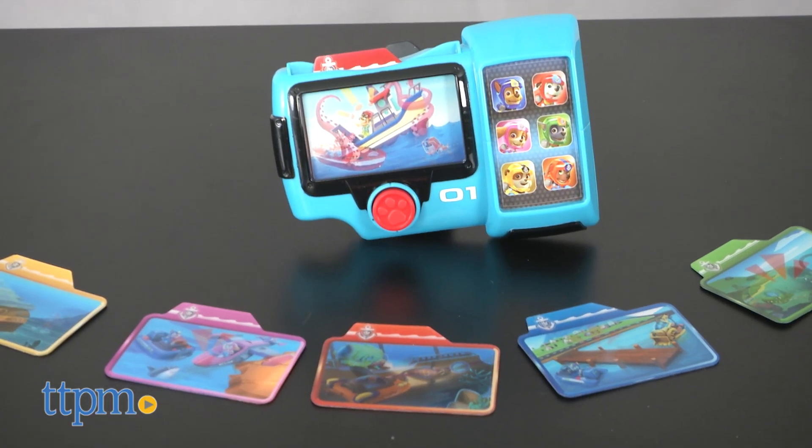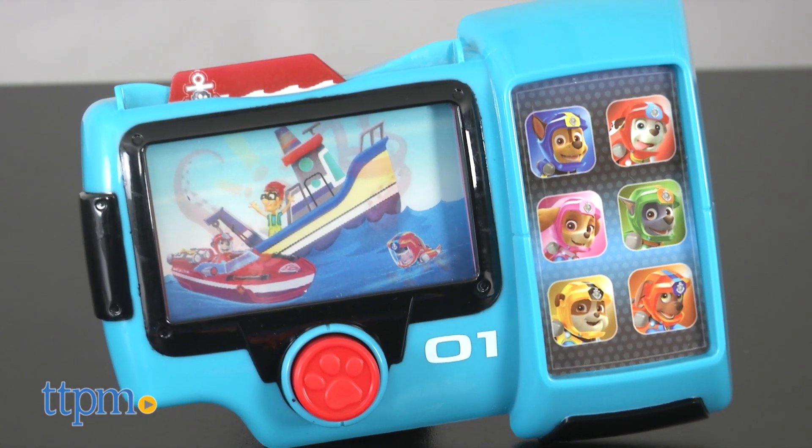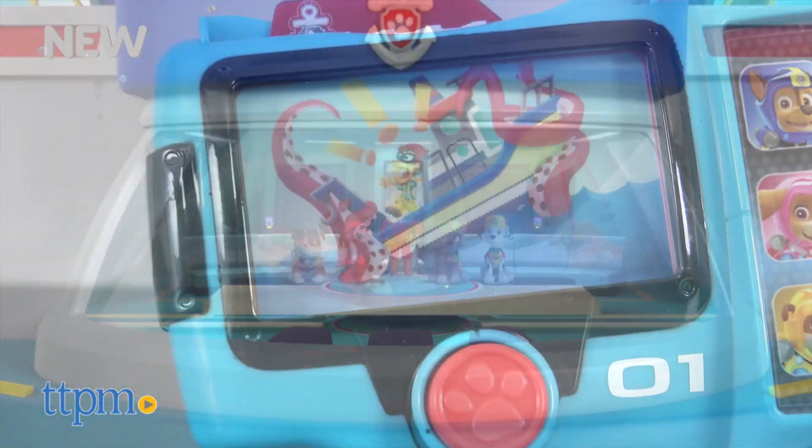This is a new themed version of Ryder's Pup Pad, which he uses in the series to communicate with the pups of Paw Patrol and give them their next missions. In Season 4's Summer Special, the Paw Patrol's latest mission takes them to the shores of Adventure Beach and under the sea.